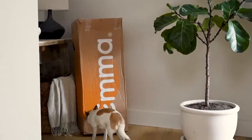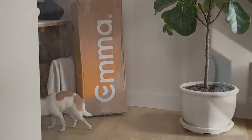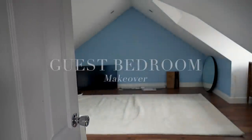Hello, welcome back to my channel and to today's video in which we have partnered up with Emma Sleep to bring you our latest home project where we decided to make over one of our spare rooms upstairs.